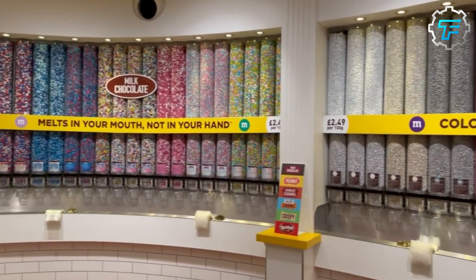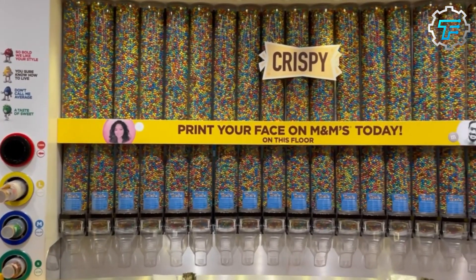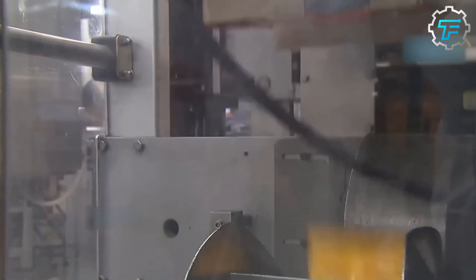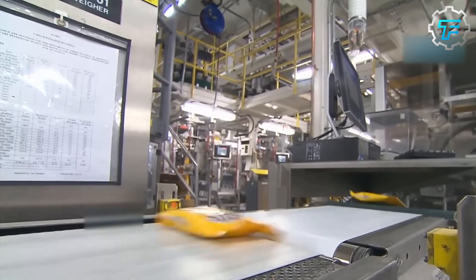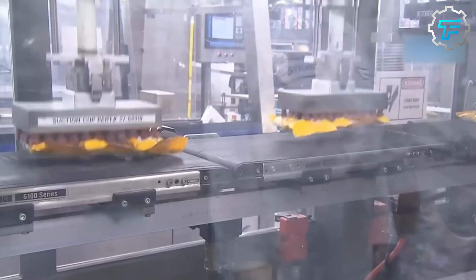That's incredible — 2.6 million per hour! Imagine how fast that machine is moving. After the branding process, the candies are ready to be packaged and are sent off to the packaging machine, which weighs them first before pouring them into branded M&M bags.